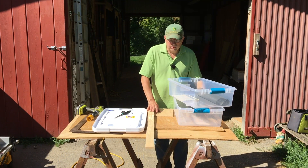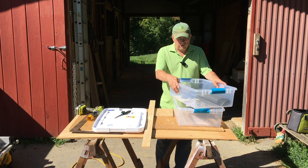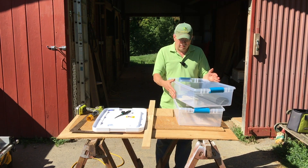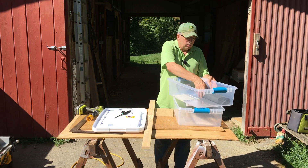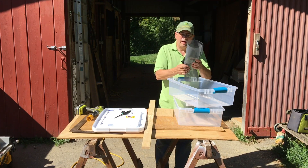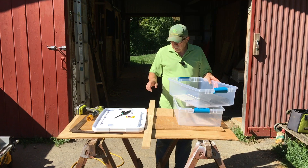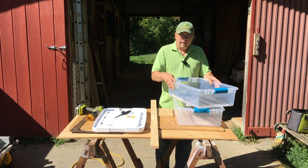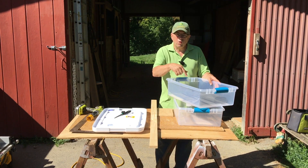Hey kids, welcome back to Clean Slate Farm. Today we're going to be building honey uncapping tanks for honey scratchings when we do the extracting. Materials list: we have two plastic totes, about 16 inches wide, 24 inches long, by about seven inches deep. We have some plastic window screen — not the metal kind — a hole saw, and a piece of wood that we're going to rip down and build some support braces and a cross brace.